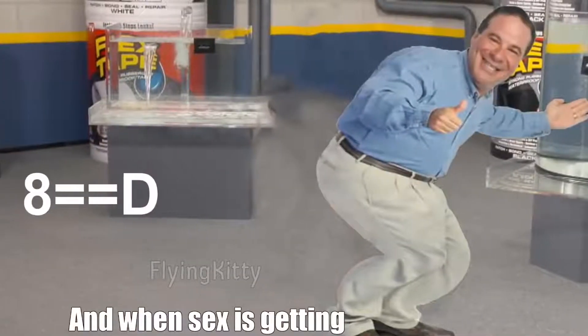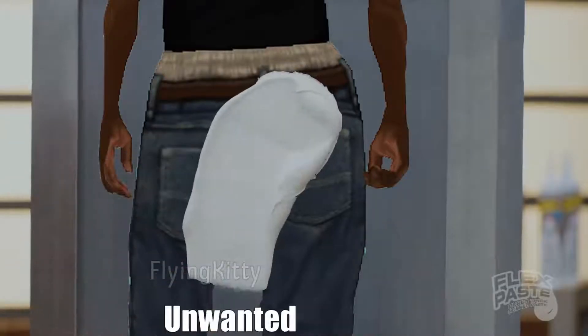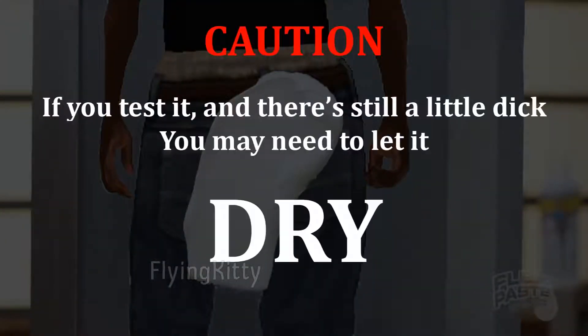And when sex is getting into your butt, use FlexPaste to seal up your big butt holes — to keep those unwanted dicks out! If you test it and there's still a little dick, you may need to let it dry!